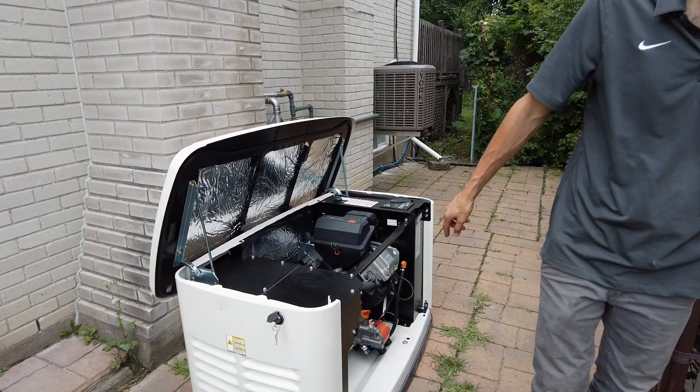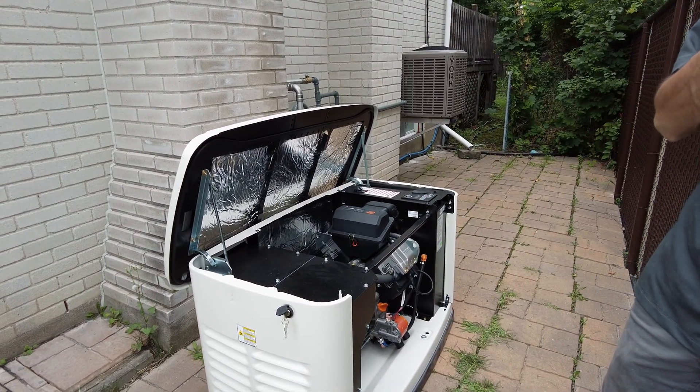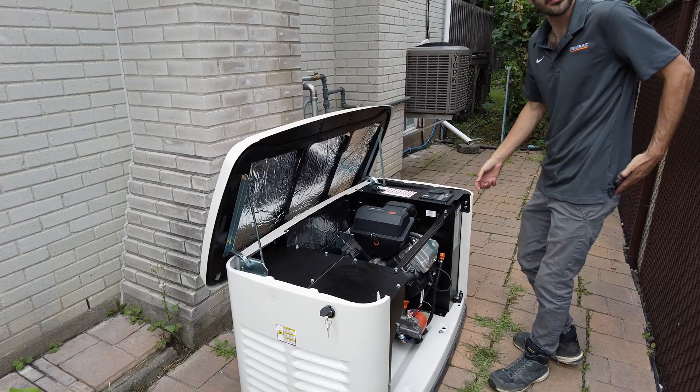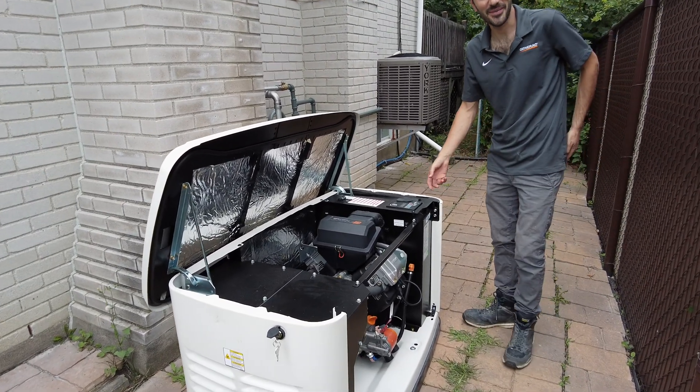So here I'm gonna show you how it works.